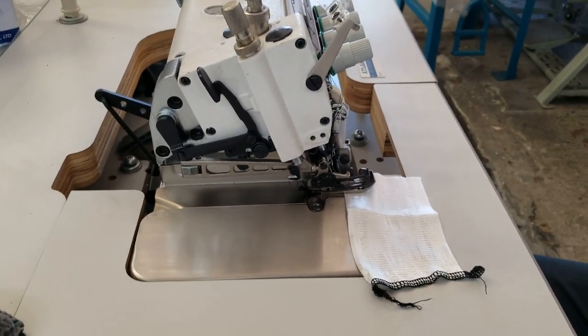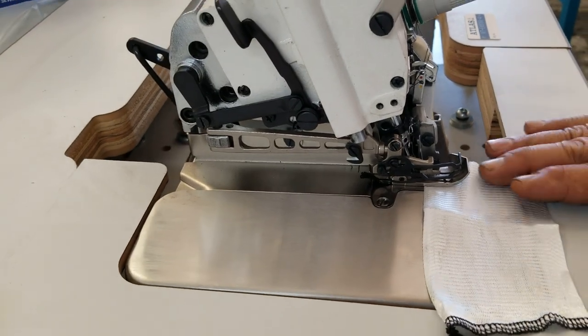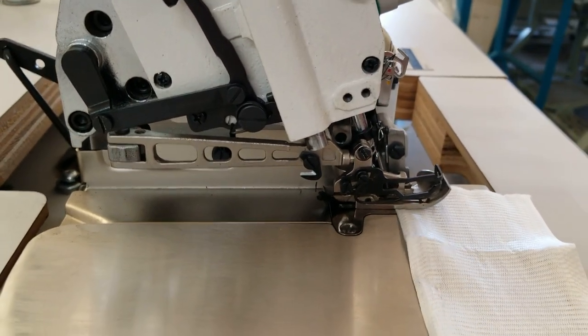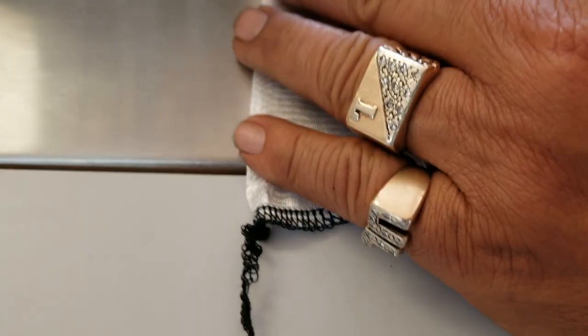Here is the machine. It's the ATEX5100-4 top feed machine. So you have a feeder on the top, feeder on the bottom. You can see the stitch, so nice it is over here. And I'm going to demonstrate live right now.